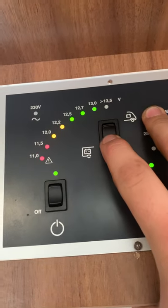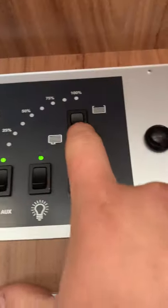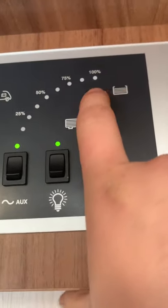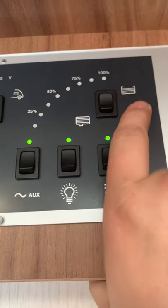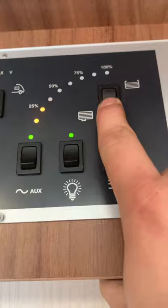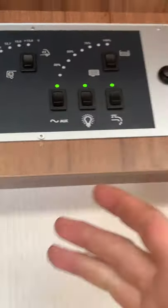Click down and it shows you the leisure battery voltage — 13 volts. By the way, the leisure battery is under this seat here, literally under the piece of wood under that seat, really easy to get to. This over here is your water levels: click up and it shows we've got half a tank of fresh water; click down and it gives us 25% of waste water.